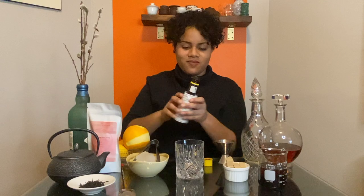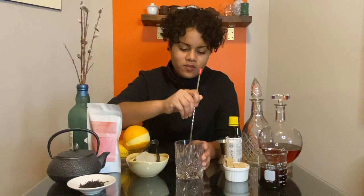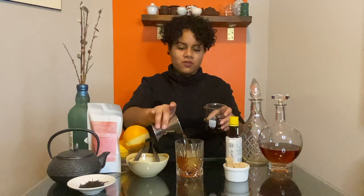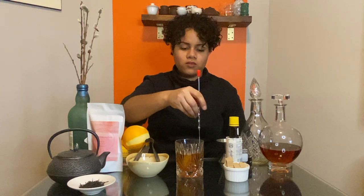Now let's make a smoky old-fashioned. Place one sugar cube or a teaspoon of sugar in a rocks glass. Add a couple dashes of angostura bitters and muddle together with a muddler or the back of a spoon. Place a large ice cube on top. Add two ounces of tea-infused bourbon and stir with a bar spoon for about 15 seconds. This not only cools the cocktail, but it dilutes and mellows the alcohol and dissolves some of the sugar.